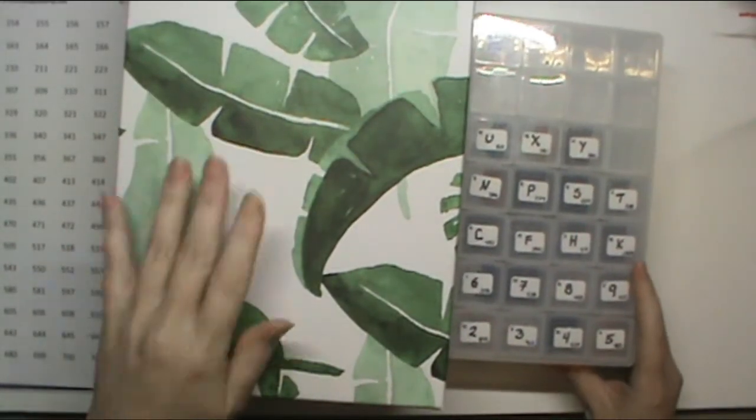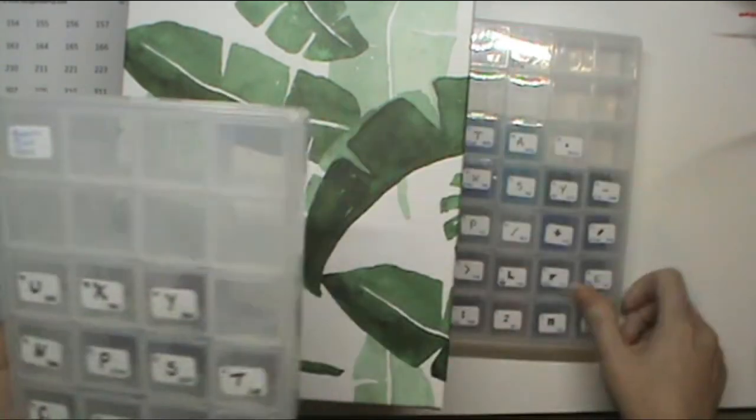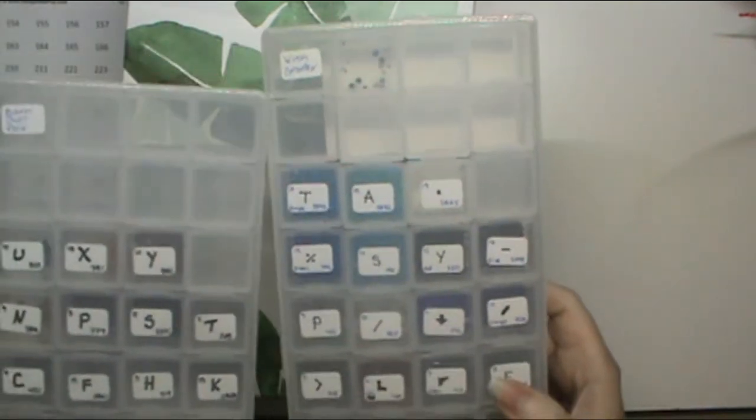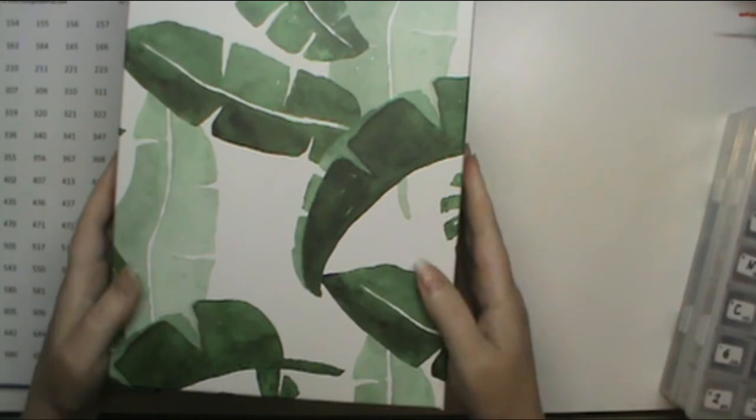It is time for de-kidding my barn owl pair and the butterfly, which was called Wish Granter. So, one square, one round.